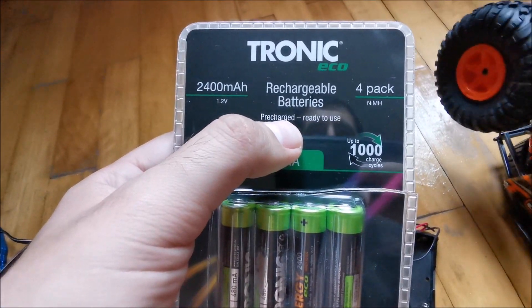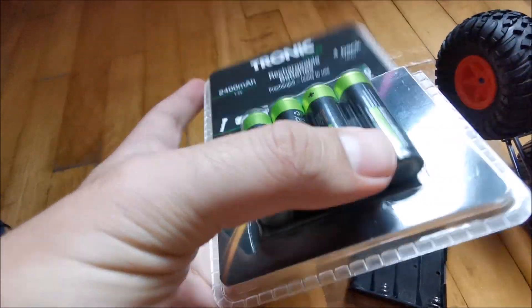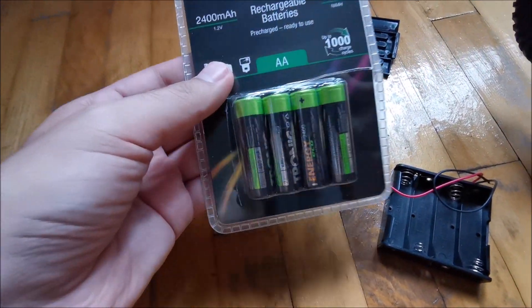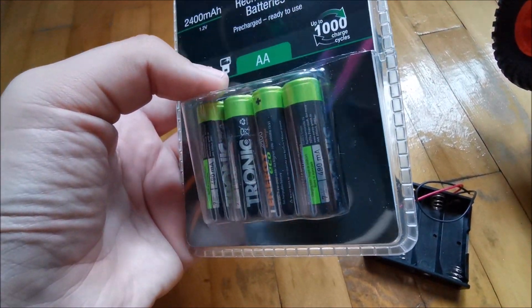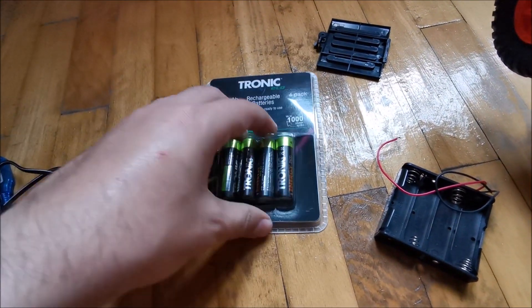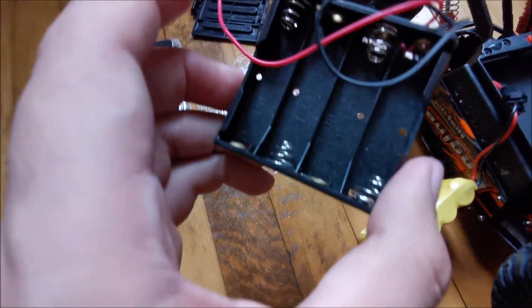We're replacing it with these AA cells which are 2400 milliamp-hours each, so the pack in total will have 2400 milliamp-hours at 4.8 volts. They are ready-to-use variants so they are already charged, and I can charge them much quicker with my little color charger which I'll put in the description. These cost me about four or five dollars from Lidl, so it was a good buy.